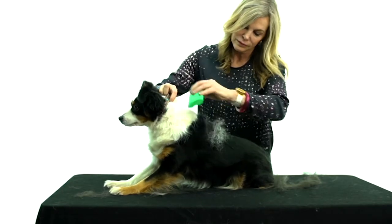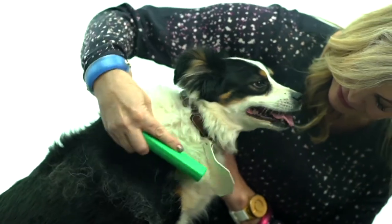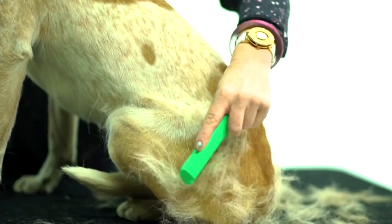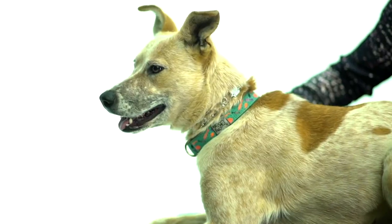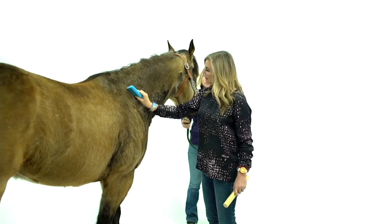The three dogs and the cat that we have at home we groom on a regular basis. Look at that puppy — does that dog look like it's being stressed? Grooming can be really tough on both the human being and the animal, unless you have the Sleek Easy Pro set, and that's what we have here.